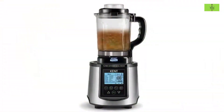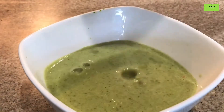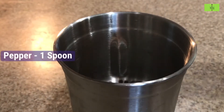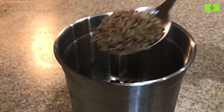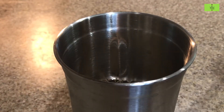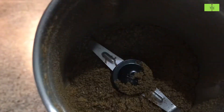Grind it and keep the grounded paste in a bowl. In a small mixie jar, add 1 spoon of pepper, 1 spoon of cumin seeds, and half a spoon of mustard seeds. Grind to a fine powder.